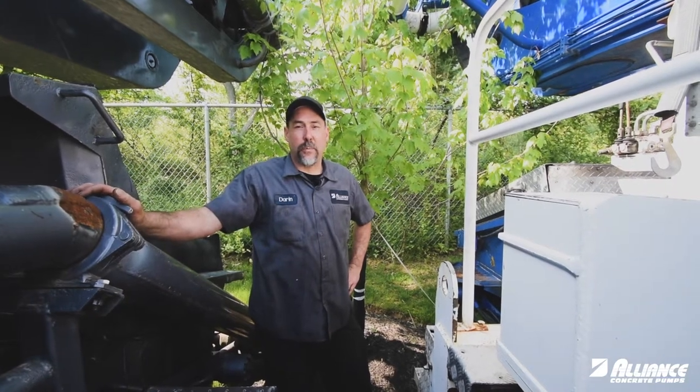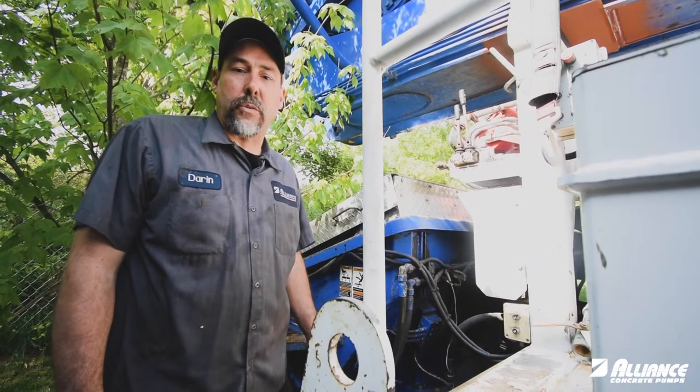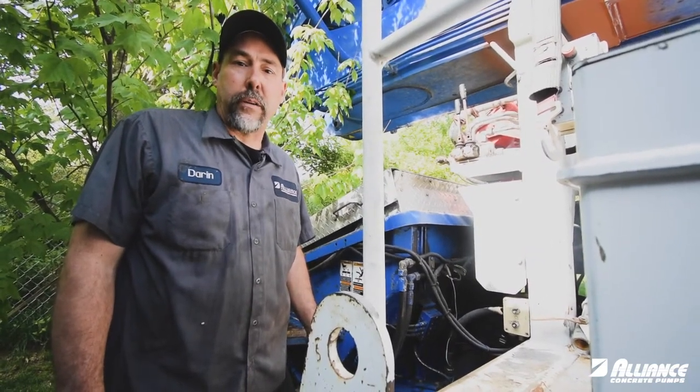Hi, I'm Darren Freed with Alliance Concrete Pumps for your Tech Tip Tuesday. We'll be talking about hydraulic hoses and checking them for wear and defects.